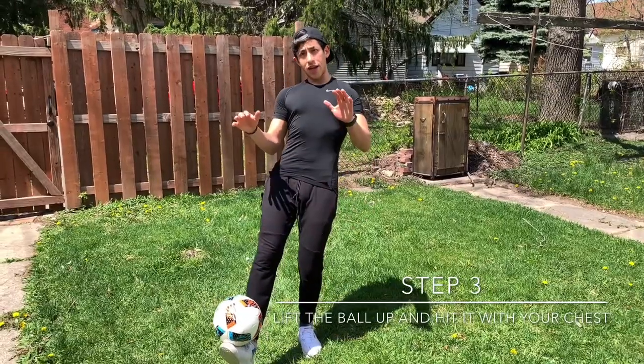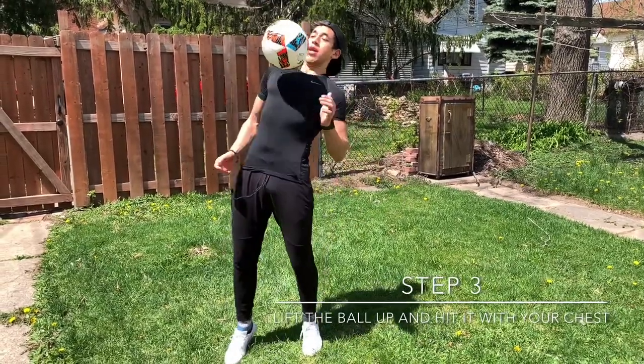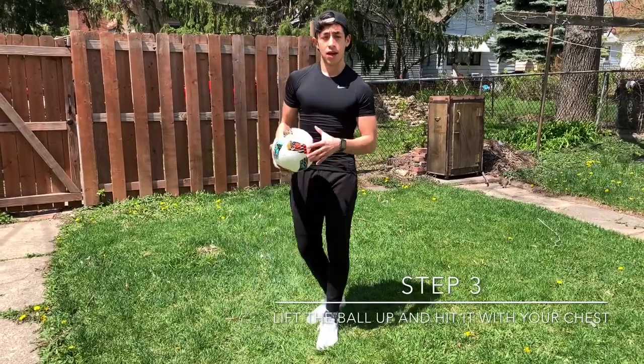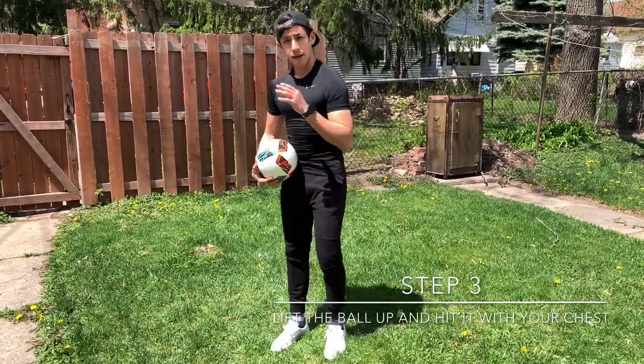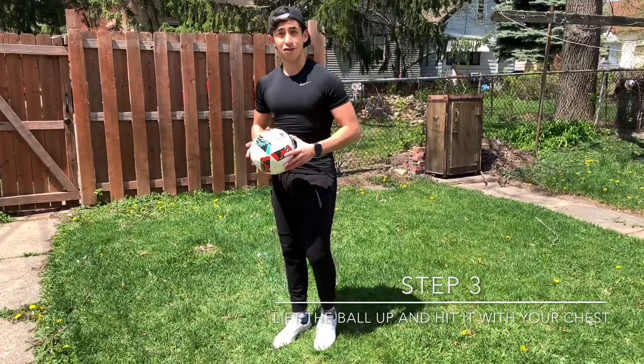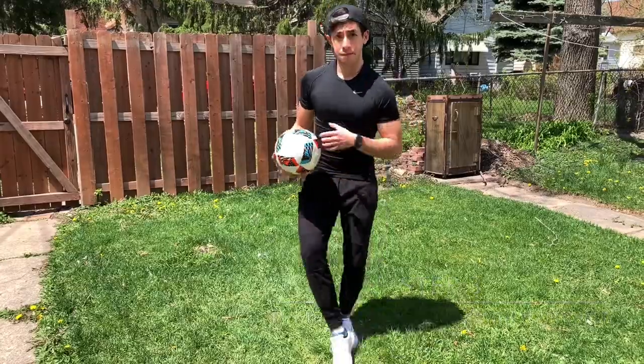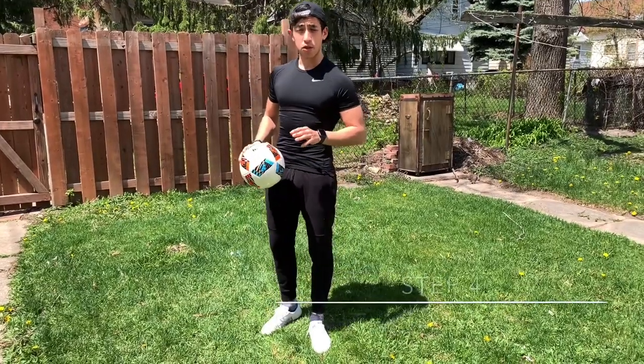The third step is going to be to practice bringing the ball up to your chest. You don't have to stall it yet — just make sure you bring it up and chest it. Practice that. Whether you want to do it with your left pec or your right pec, you decide. Go ahead, put the ball there, bring it up and chest it.